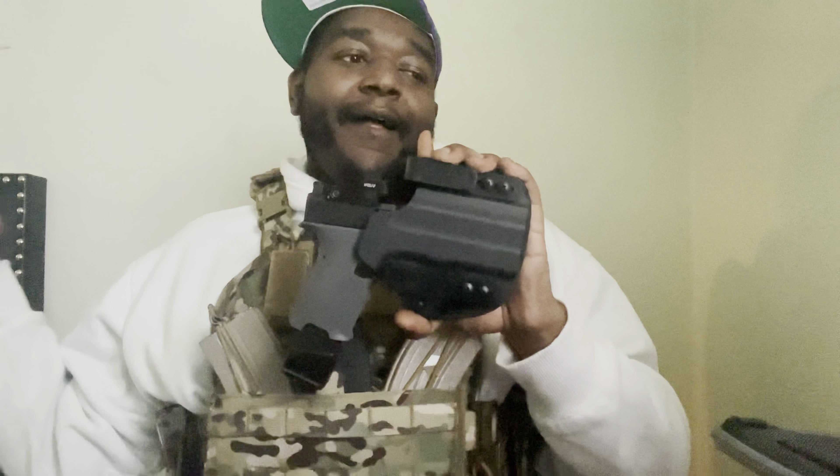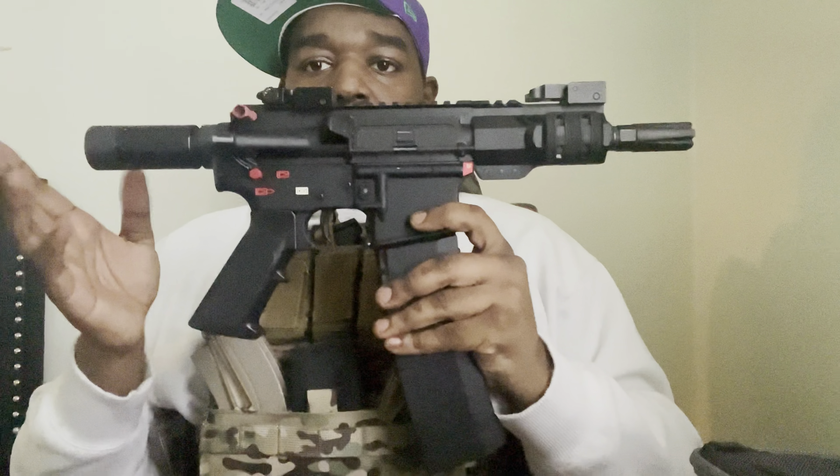My everyday carry right now is the PSA Dagger. Ever since I got it and took it to the range, I've been bringing it out the house more than my Glock 22 — and I've had the Glock 22 longer. I got a video on this coming, so let's get straight into the video — here it is, the five-inch micro AR pistol.